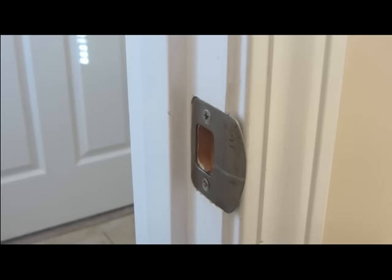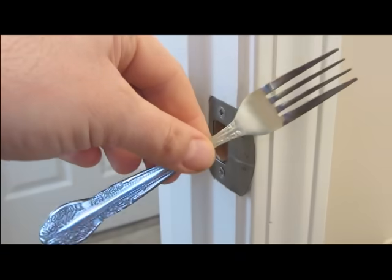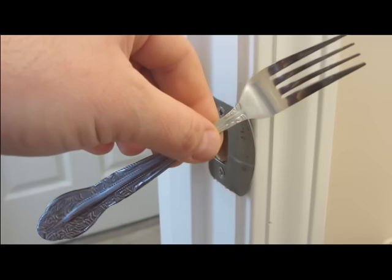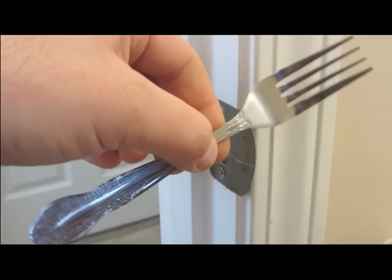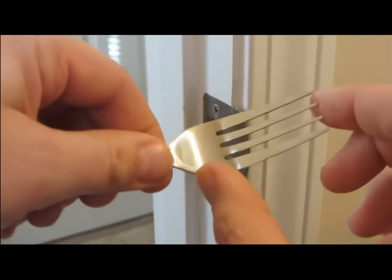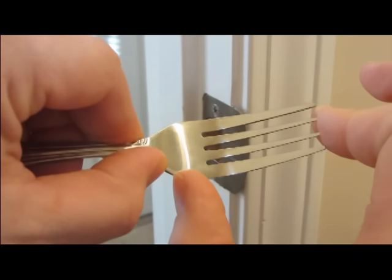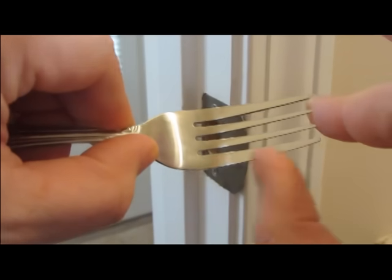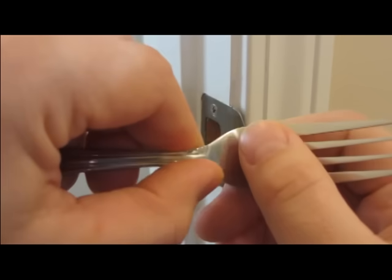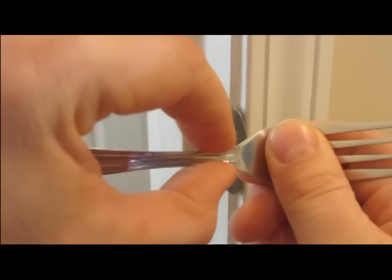I'm going to show you how to make a door lock out of a dinner fork. Here's a fork that works really well — I purchased this one at a local flea market for 25 cents. Purchase a fork that has prongs between an inch and three quarters and two inches in length, such as this one. It is also helpful for the handle to taper like this.